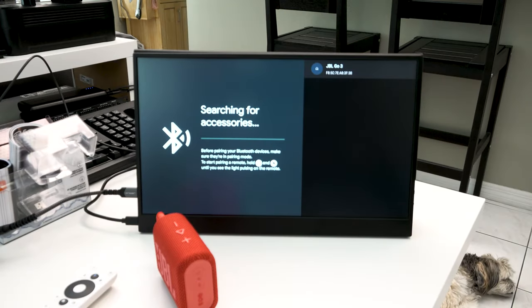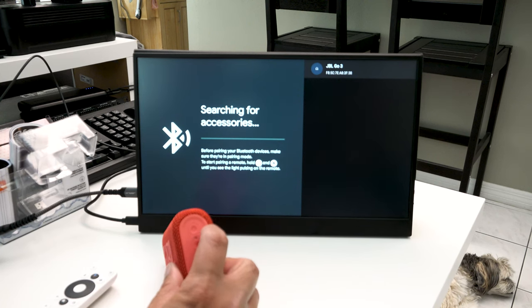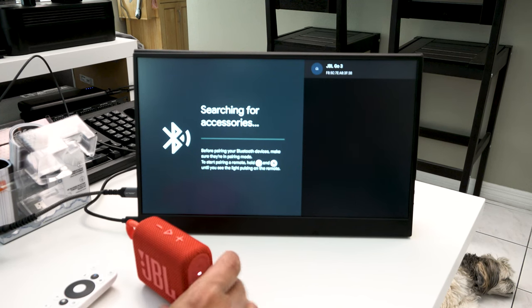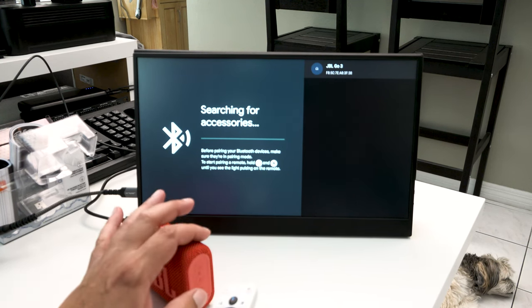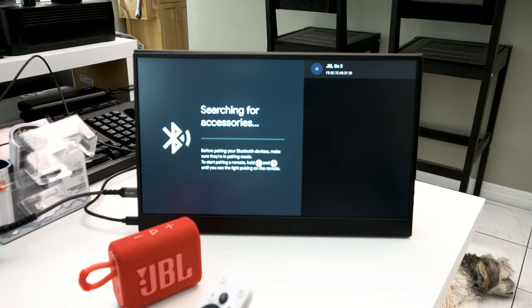What just happened: I checked on my phone and the speaker wasn't appearing. Even though the light was flashing, it was telling me it wasn't getting a signal. The actual pairing mode is this flashing light on here. Apparently I needed to hit that button once. We did not read the instructions; otherwise we could have avoided that whole thing.